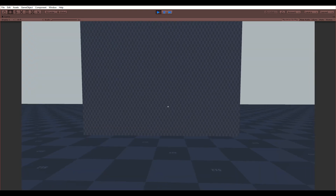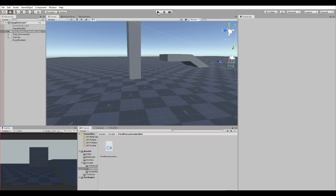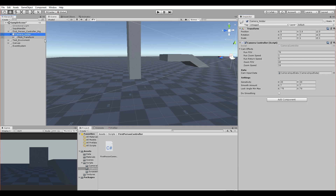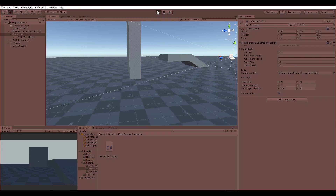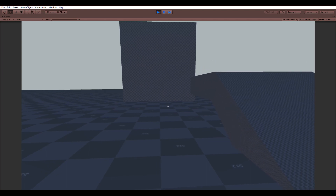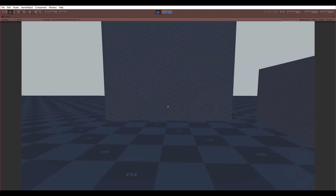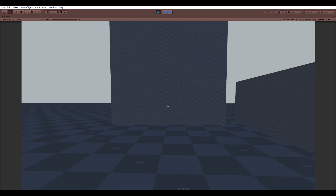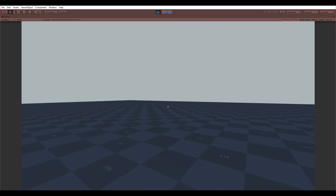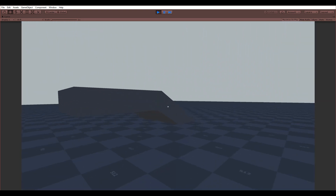Now here's the prototype I made. I have a smoothing toggle, and when I enable smoothing you get a smooth camera and smooth movement. Everything transitions nicely — you also get a smooth transition to running and to crouching, which looks much better.